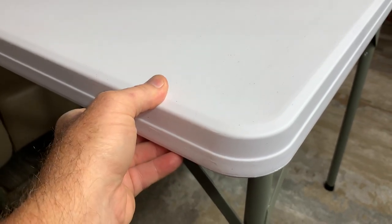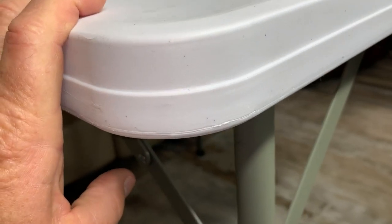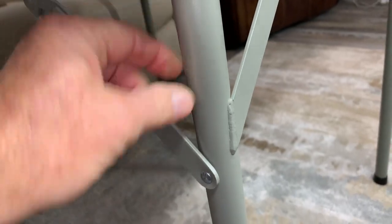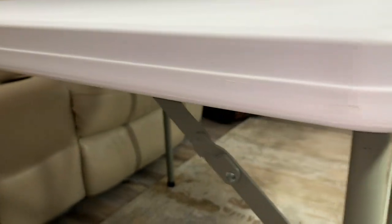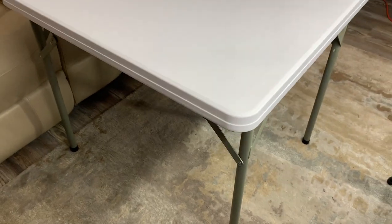We've gone through these over the years and I was tired of buying them. I wanted something that lasted and that is why I got this. You can also see this framing, this steel tubing — it is good and thick and heavy duty. You're going to use it outside or for when family comes over, picnics, projects in your workshop. I think this table is definitely built to last.